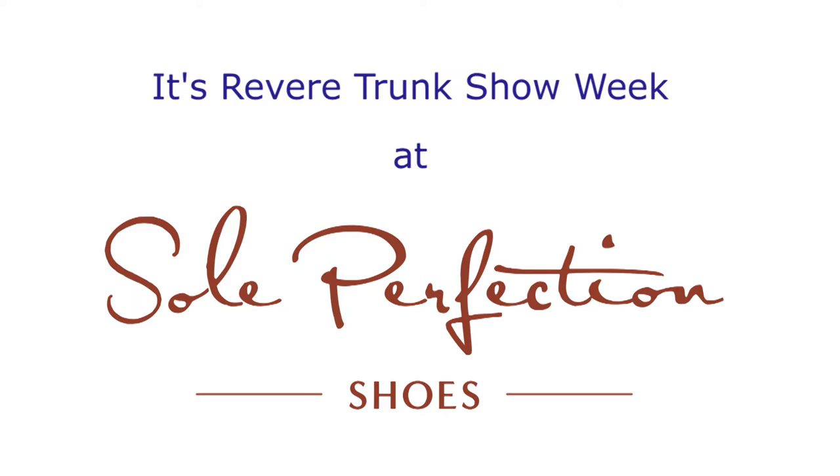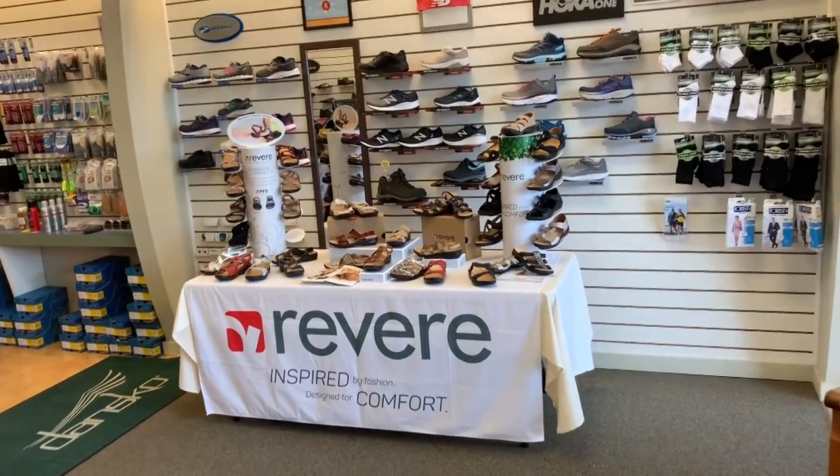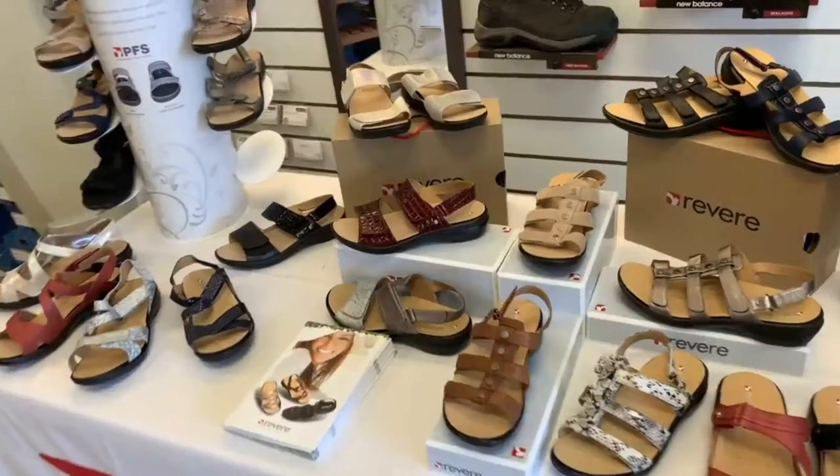Hello, I'm Gary, the sales representative for Revere Comfort Footwear. We're here at Soul Perfection doing our trunk show of spring 19.